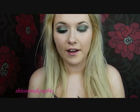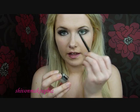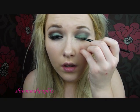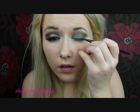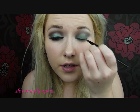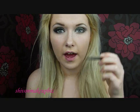Then I'm going to go on to eyeliner. I'm going to use Maybelline's gel eyeliner and the brush it came with. I'm not going to do that thick of a line first because I'm going to build it up later anyway. I'm just going to lightly line the upper lash line with a small wing at the outer corner.